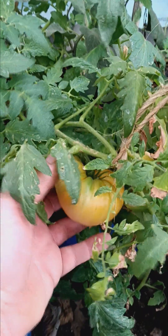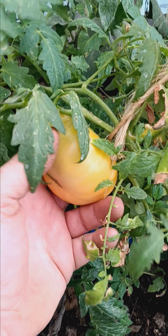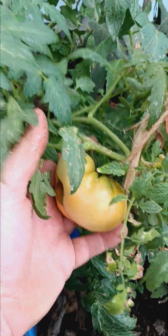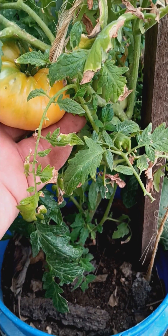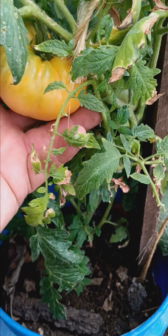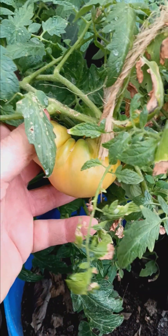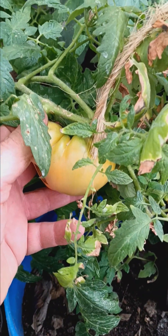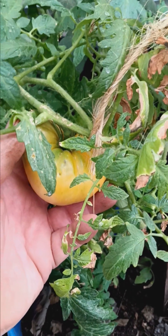We'll start with this tomato. This is going to be an Amana orange tomato — an old heirloom variety. In the garden, they're much larger than this, but it's not a hothouse or greenhouse variety. Being as it's in this bucket, I'm quite happy with that. And there's another little fruit back there we can see. This will be another two days at least before it's ready to harvest.